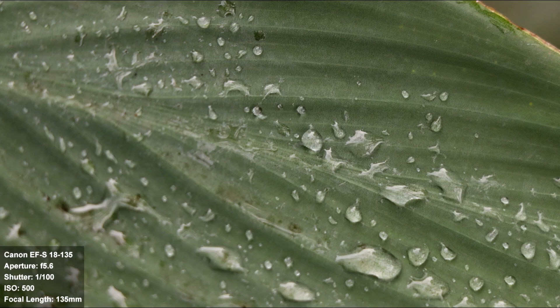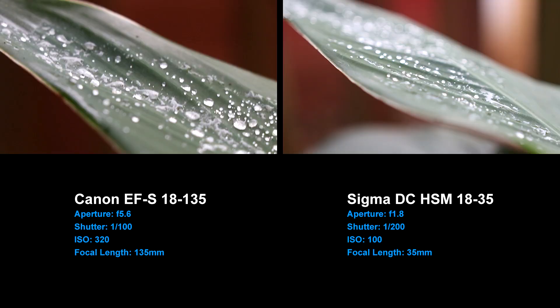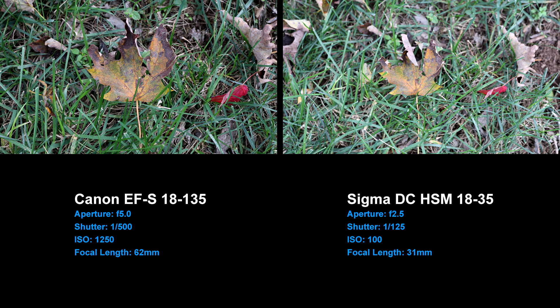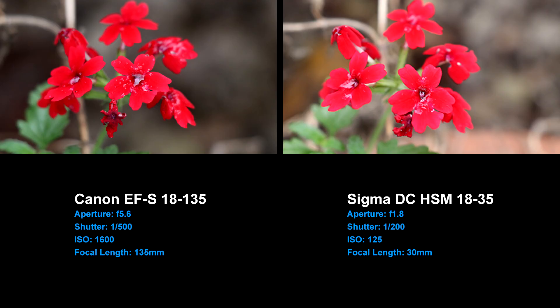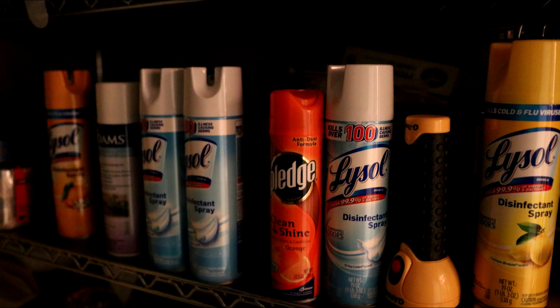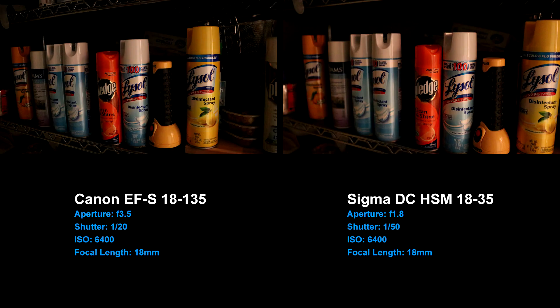I decided to pop on my Sigma 18-35mm f1.8 for some comparison shots, and I was really surprised at how well the EF-S lens performed. In fact, in a lot of situations it smacked down the Sigma. The EF-S lens also has 100mm more of zoom than the Sigma, costs a lot less, and is smaller and lighter. I decided to do some low-light tests — I thought for sure the Sigma would win with the f1.8 aperture. Here is the Canon EF-S shot, and here is the Sigma. While the Sigma has a lower f-stop of 1.8, the EF-S lens has image stabilization. Remember, I'm free-handing these shots. I was able to slow down the shutter speed to pick up more light with the Canon lens without any motion blur.